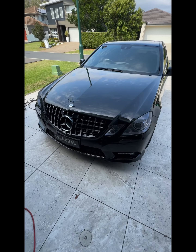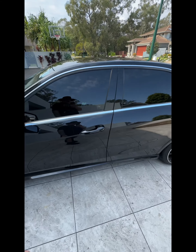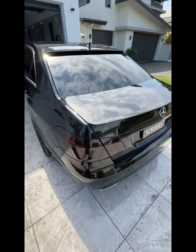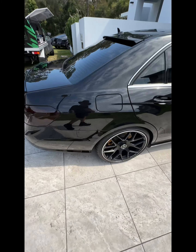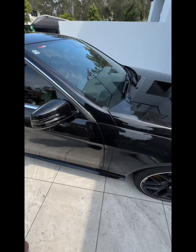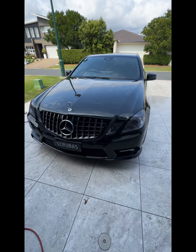And there she is, ready to rock and roll on the trip to Sydney. Snow foamed, hand washed, wheels done, interior done, leather treated. She's looking amazing, how stunning. Got to get me one, I reckon — beautiful car. Scrubberized.